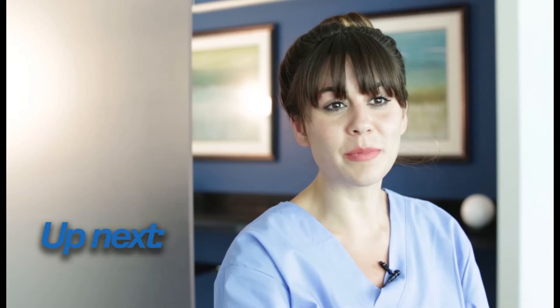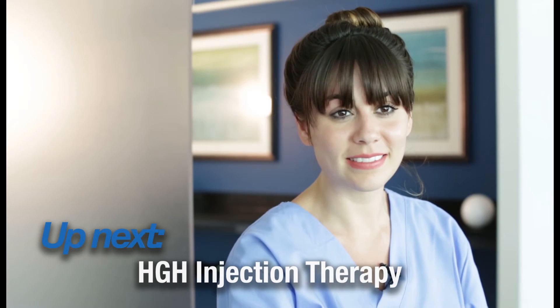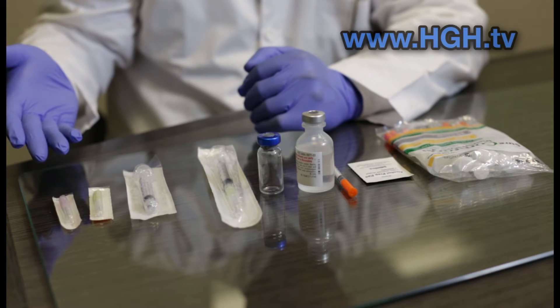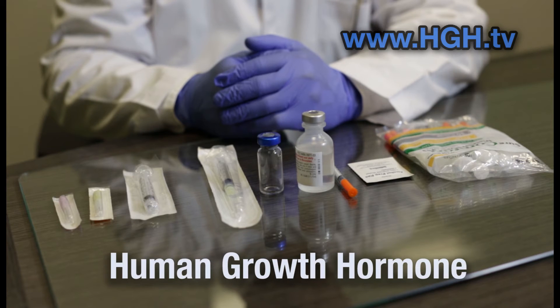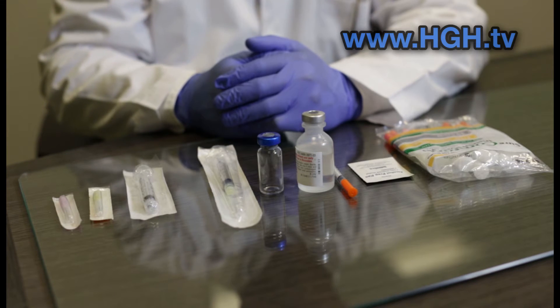Up next, we have some helpful information and tips for your hormone replacement therapy. Here in front of me, you have everything you need to start your HGH therapy program. We're going to discuss human growth hormone and how to prepare it for injection, and go over how to safely and effectively get the most out of your hormone replacement therapy with HGH.